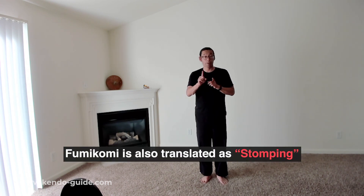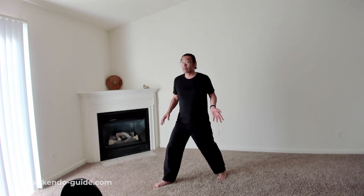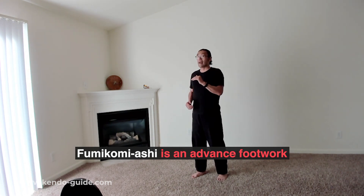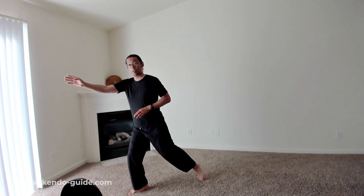Now we are working on Fumikomi. Fumikomi is translated as stomping, but stomping is not very important here. Fumikomi Ashi is a kind of footwork — advanced footwork — and we use it to move from point A to point B. Fumikomi literally means step in, so we're going to step in.